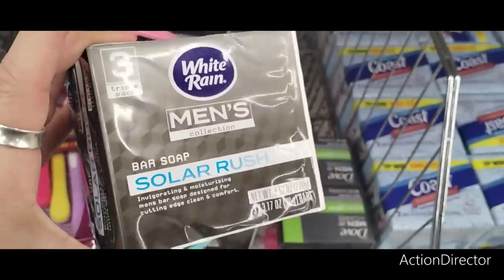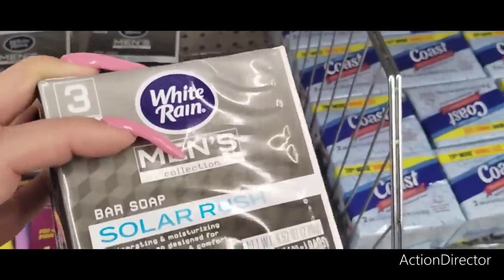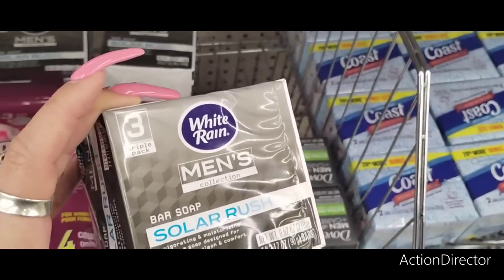At this Dollar Tree they do have the men's Solar Rush and it's a triple pack — pretty good because usually you only get a two-pack.